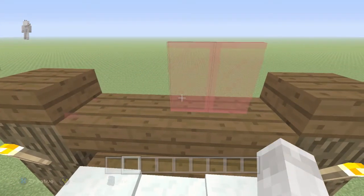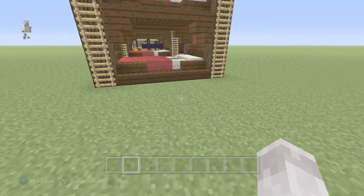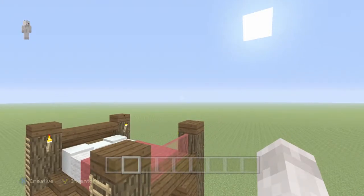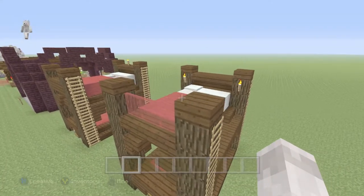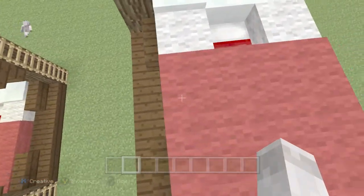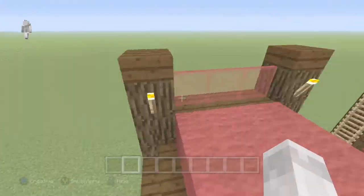This bunk bed looks awesome — it just looks awesome. The reason I did this tutorial is because I've always tried to make a bunk bed in Minecraft and never knew how until now. I have to give credit to bigz87x, another YouTuber with over 200,000 subscribers who came up with this awesome idea. I thought I'd share it with you if you didn't know how to make it — there you go, your very own personal bunk bed.